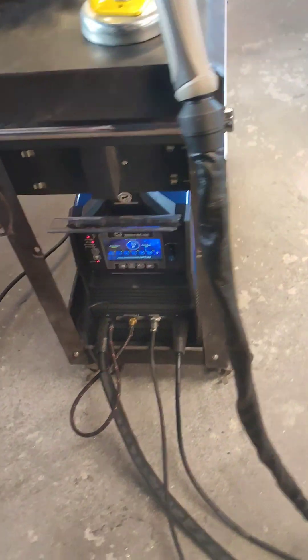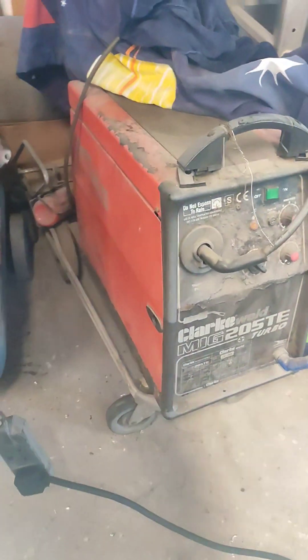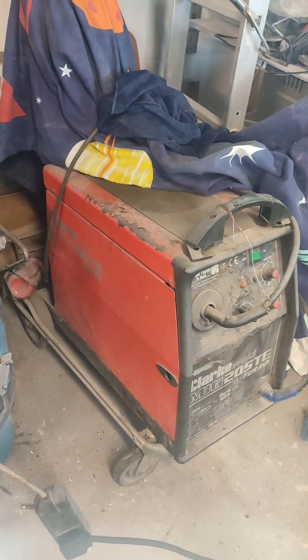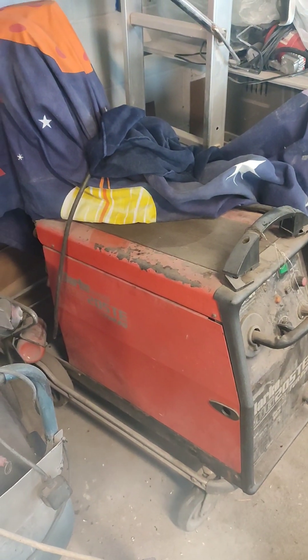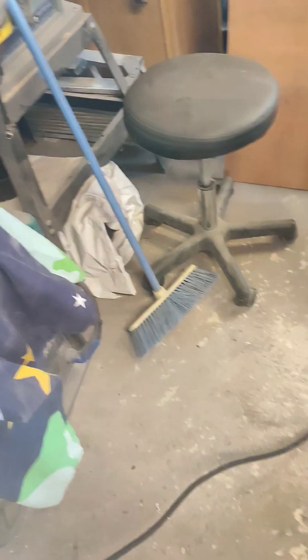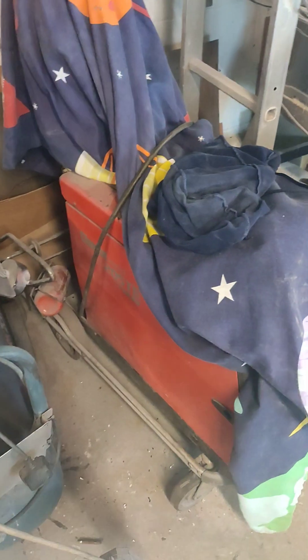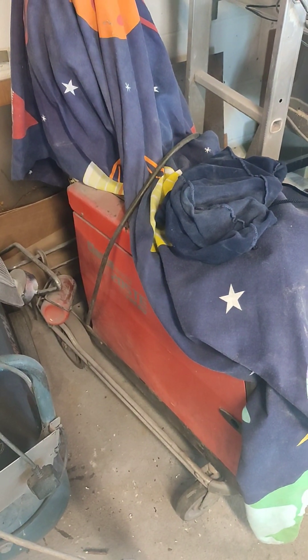I've never used a TIG before. I've had the old trusty Clark MIG — it's a bit of a beast this one. It's sat in quite damp conditions for a long time, it's in the drain now, but I've had that welder about 20 years. It's welded hundreds, maybe thousands of cars, still going well. But I've never been able to do any aluminium work. I've done stainless work with this MIG, with stainless wire, built manifolds and exhaust systems.